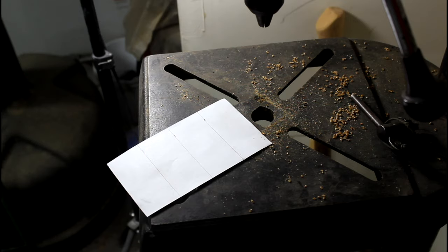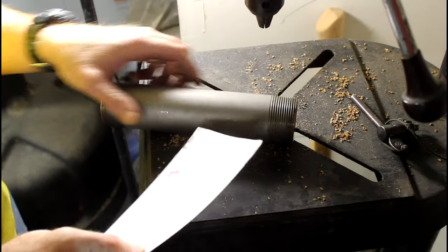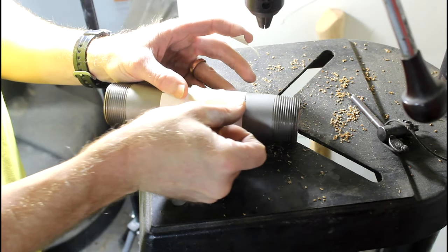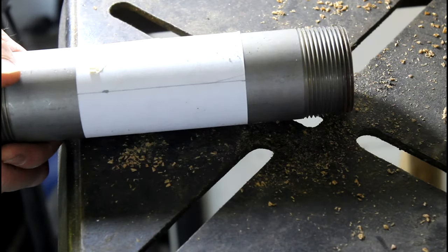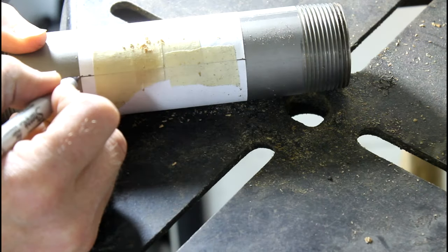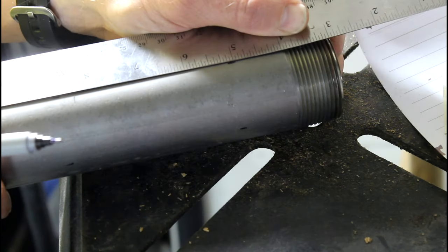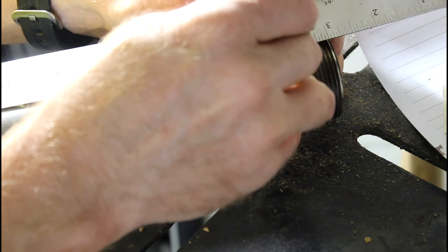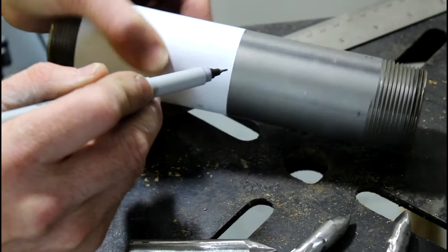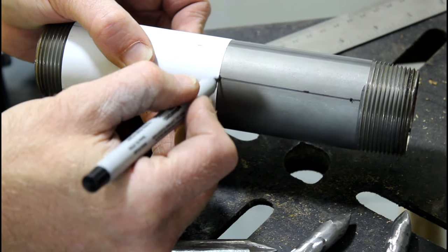So you can equally divide the sections of the one-and-a-half-inch pipe, cut a piece of paper six inches in length and divide it into one-and-a-half-inch sections. Wrap the paper around the one-and-a-half-inch pipe and use the lines to mark your spike layout lines. Also, you're going to want to use this paper to mark the horizontal points of the three spike locations on each line.